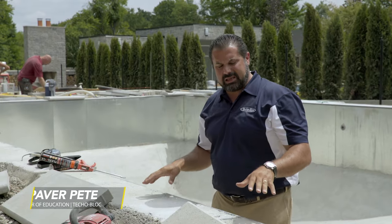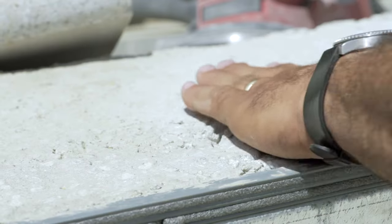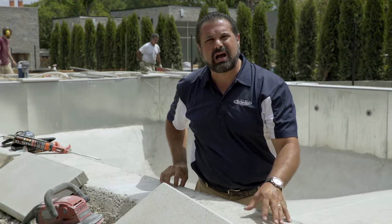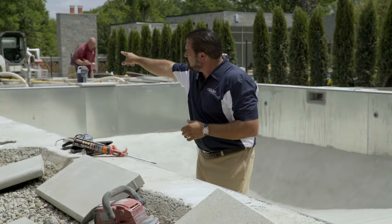Installing a coping on a liner pool application like we have here, we sometimes have to grind out some of those imperfections on the surface. Now this liner pool is concrete base, concrete collar with metal wall construction.